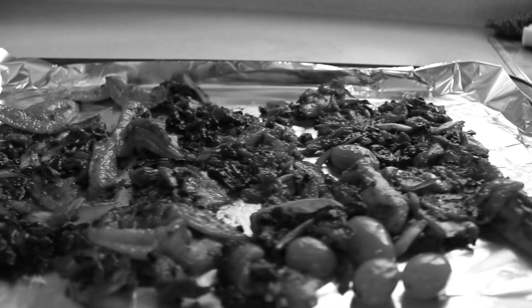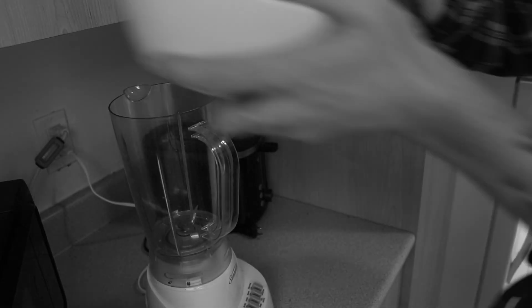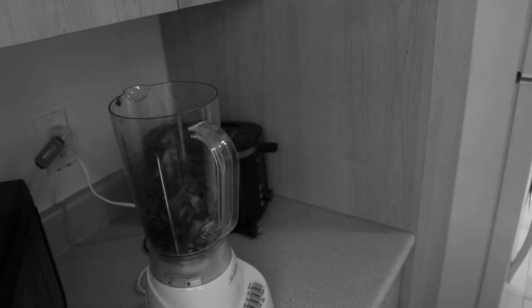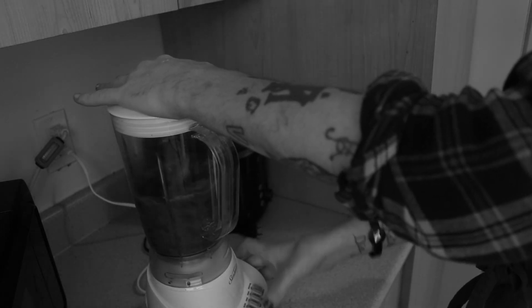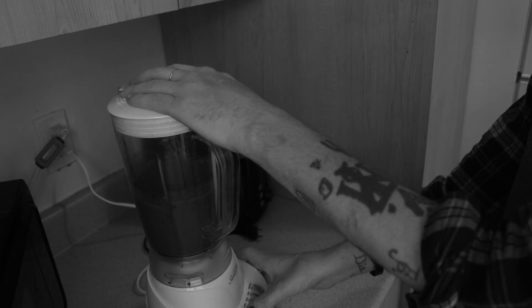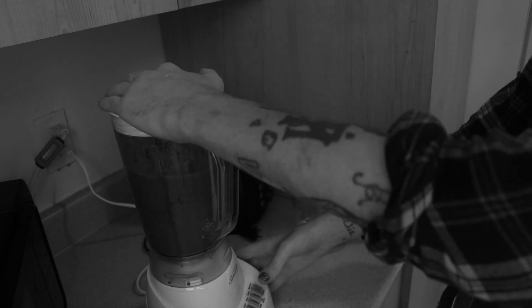Once your ingredients have cooled, put them into a bowl and transfer them to the blender. Trust me, don't try to use the baking sheet. Now add about a half a cup to a cup of water and start to blend. If the sauce is not at your desired consistency, continue to add water, but in small increments.